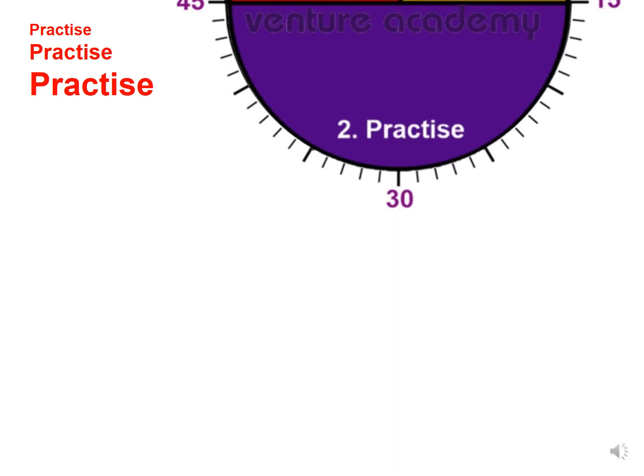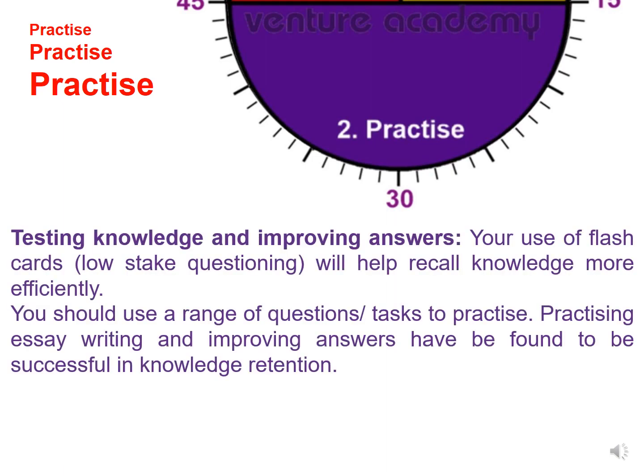The second section is practice — testing knowledge and improving answers. Your use of flashcards and low-stakes questioning will help recall knowledge more efficiently. You should use a range of questions and tasks to practice. Practicing essay writing and improving answers have been found to be successful with knowledge retention. This is where you'll be using your exam questions and past papers to really practice those exam skills.